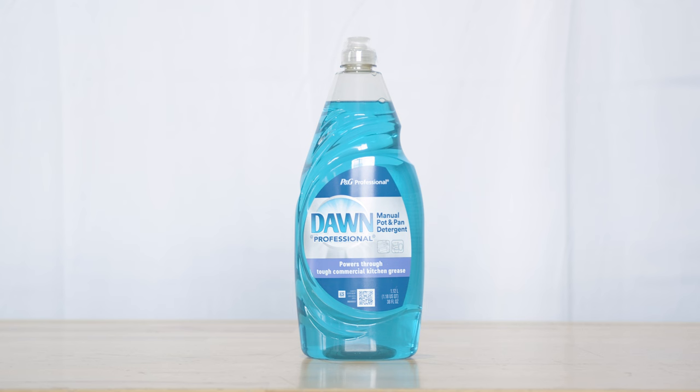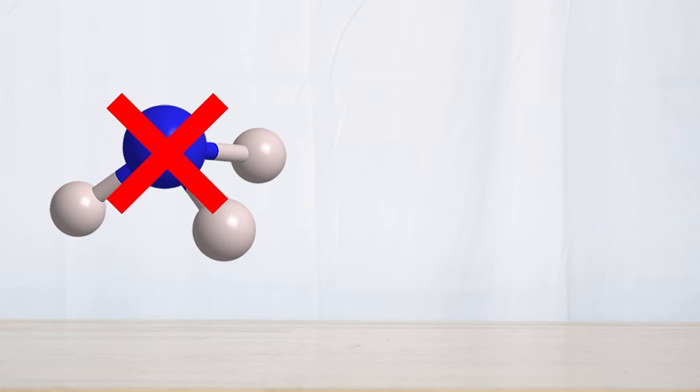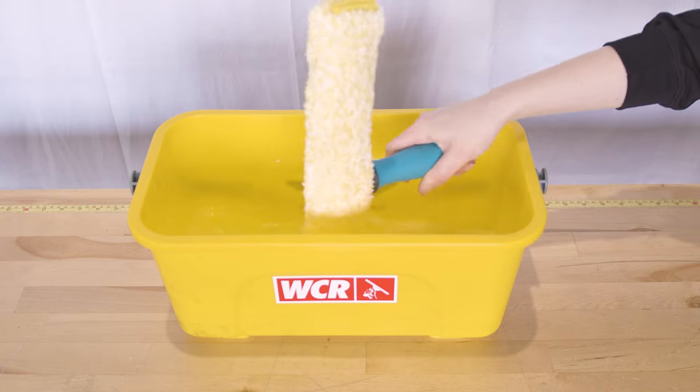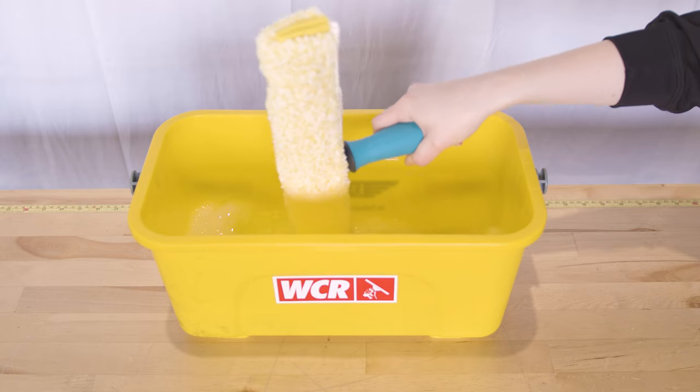As you gain more experience, feel free to experiment with different soaps to find your perfect match. Avoid using ammonia or alcohol mixtures, as they can be harsh on your skin, impact breathing, and damage window treatments. Stir your solution well — the right consistency is key for effective coverage and ensuring it stays put for the squeegee.